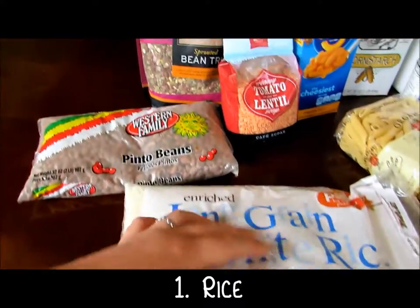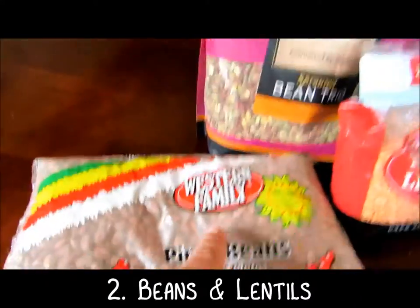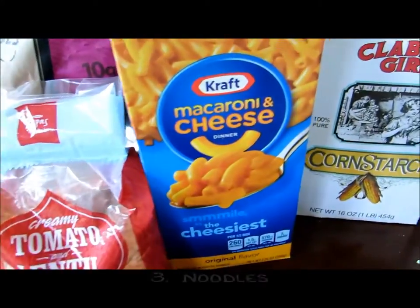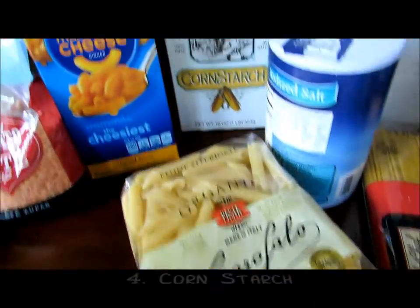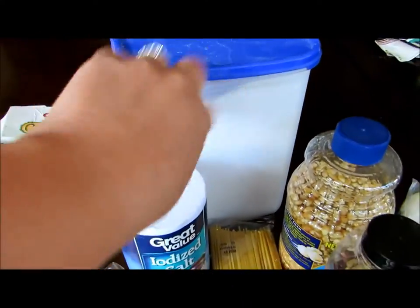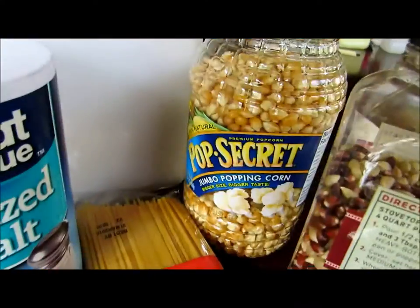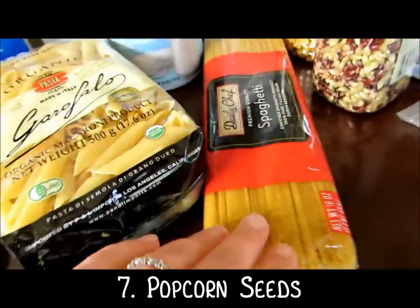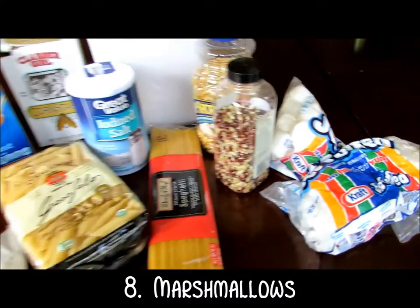So we've got rice, all kinds of beans of all different colors, and lentils and noodles. We've got cornstarch, salt, flour, popcorn seeds, also different colors, and marshmallows of different sizes.